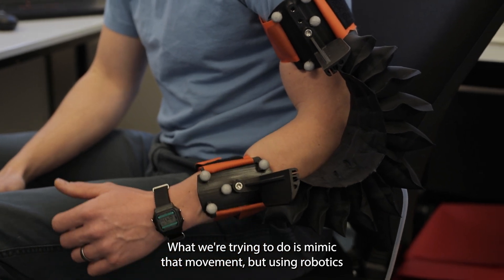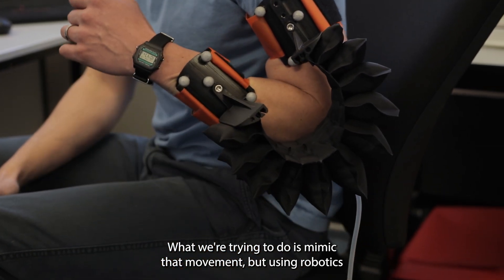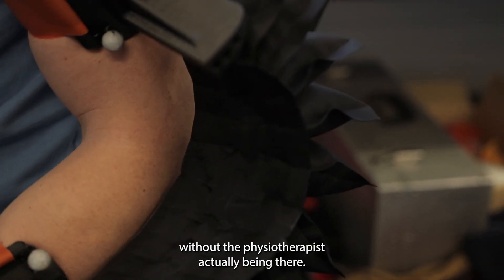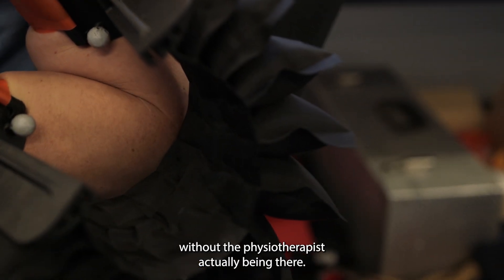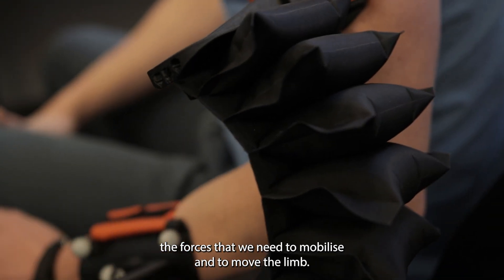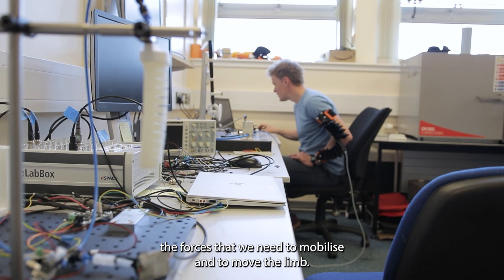What we're trying to do is mimic that movement but using robotics, in a way that allows people to do this at home without the physiotherapist actually being there. Soft robotics uses flexible materials to generate the forces that we need to mobilize and to move the limb.